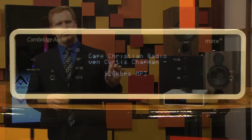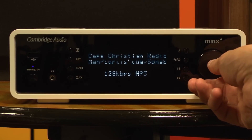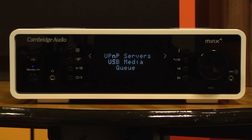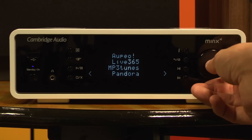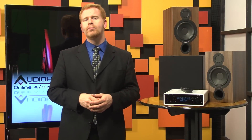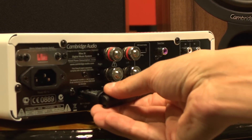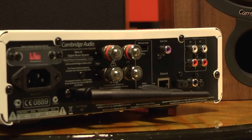On the front is a four-line digital display that gives you a lot of information, along with a USB port. There's also one on the back, and a large select knob that quickly scrolls through the information on the front display — you can push the knob in to select items. It's also a multi-function knob that doubles as the volume control. The back of the unit has all those inputs, plus a BT-100 Bluetooth USB adapter, which is included, and a Wi-Fi antenna that connects via another USB port — neither of those interfere with the rear USB port available for music.